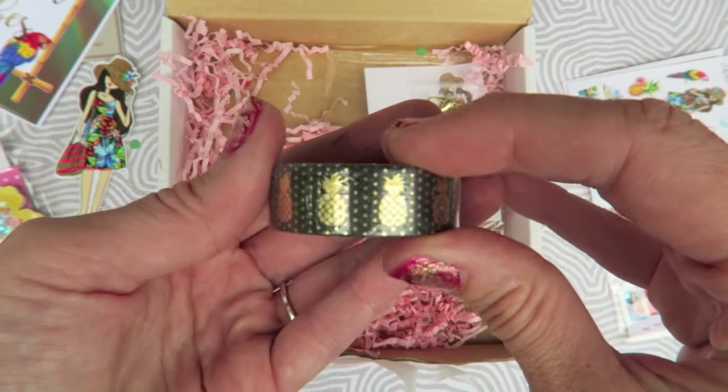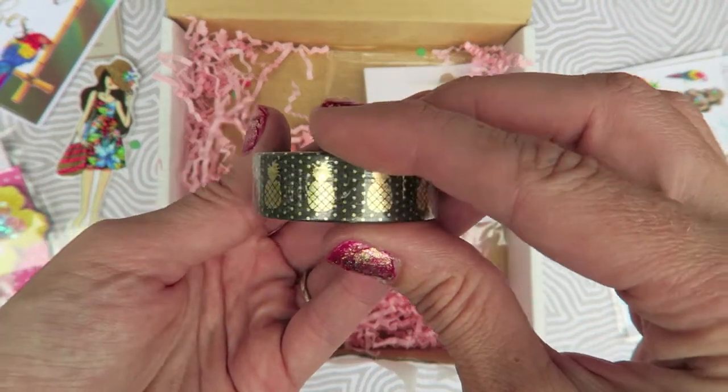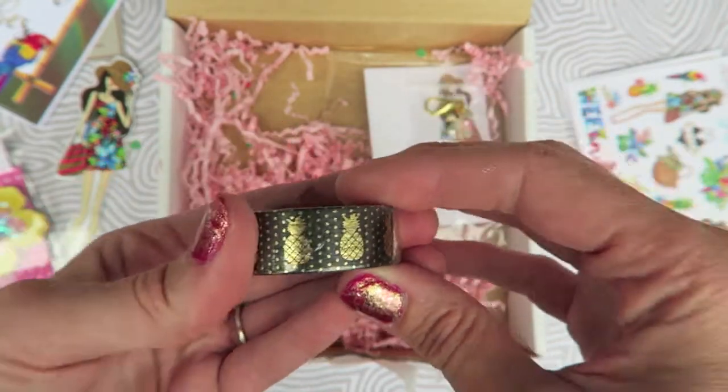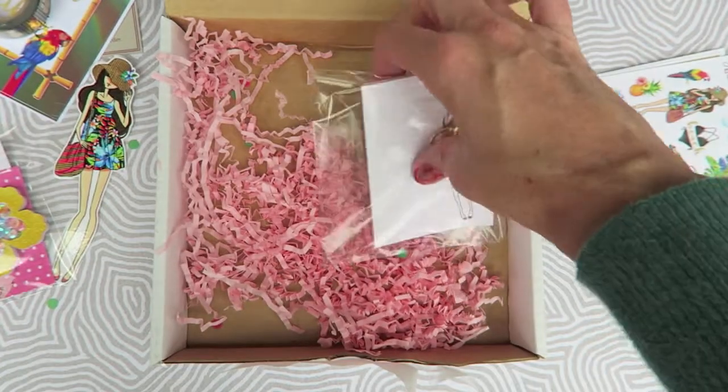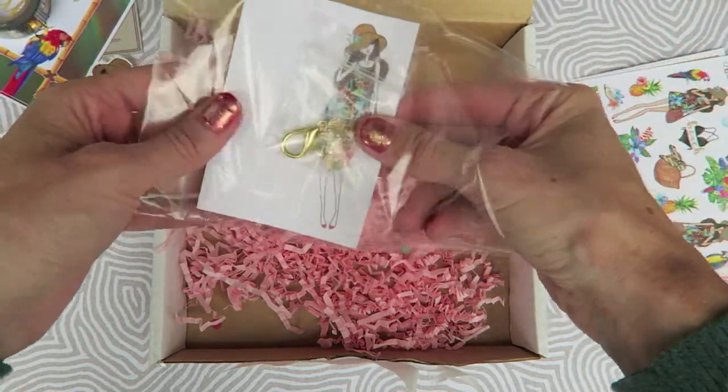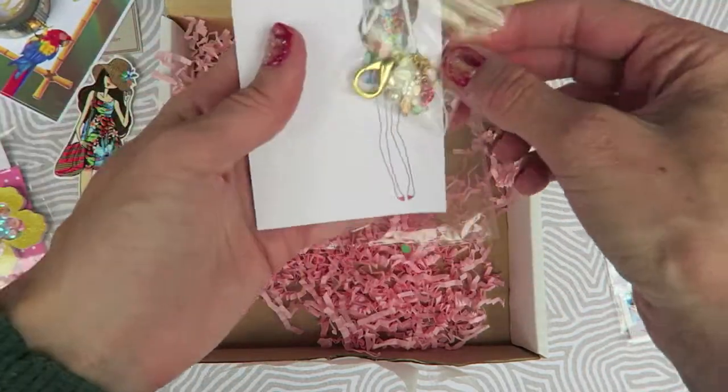I am so excited for this washi tape. I actually have some pineapple washi tape but mine is white, so this is so cute because it's different. This is probably what I was most excited for in the box.